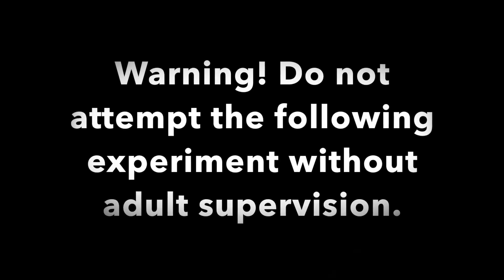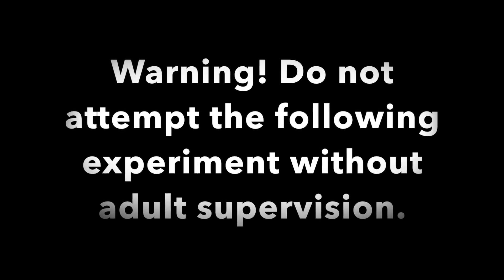Warning, do not attempt the following experiment without adult supervision. Hi everyone, my name is Shubhraj Rukhra, and I am the scientist wannabe.